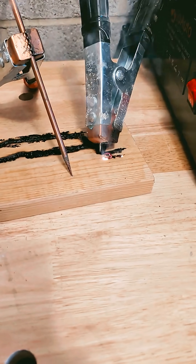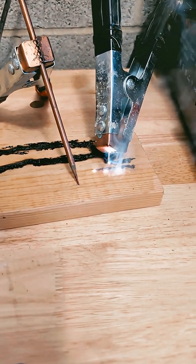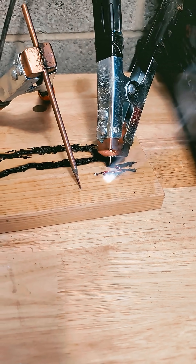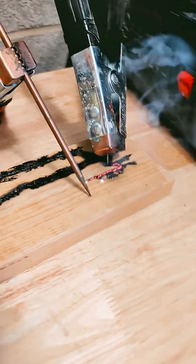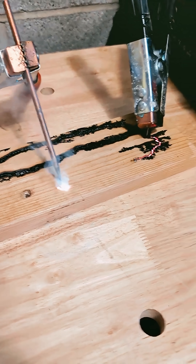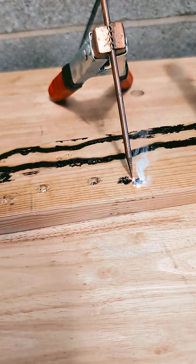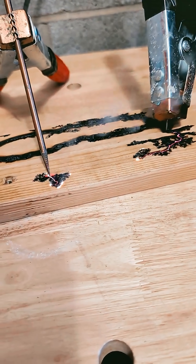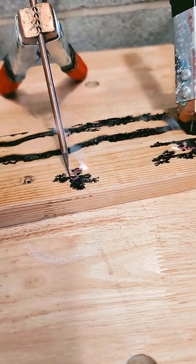Controlling the flow of electricity here. I got that first one started. Let's see what this got. Where are you going? I don't get how that burns backwards. The path of least resistance. Look at those fractals. That's pretty cool.